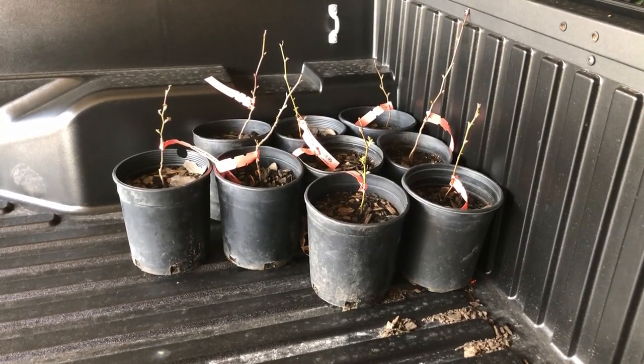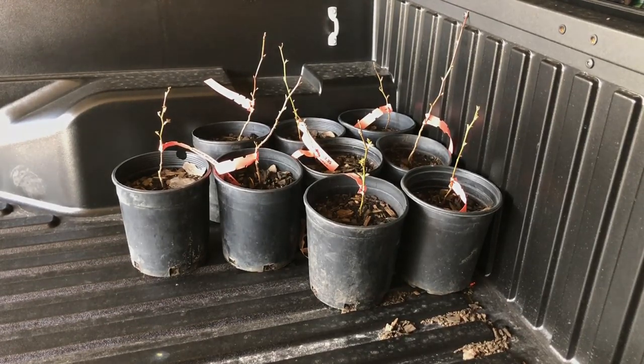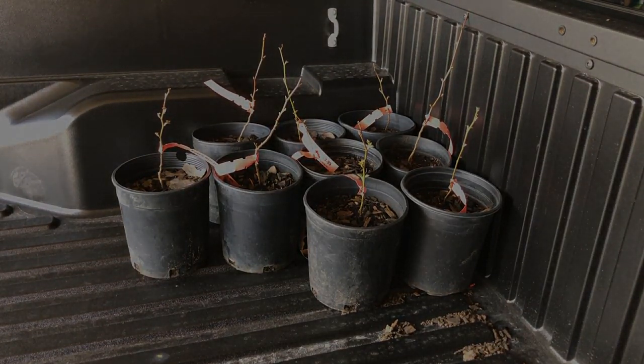I'm glad you got to come along. I'll bring you along when we start putting them in the ground and in the pots. Alright, we're gone.